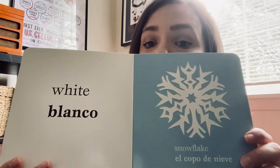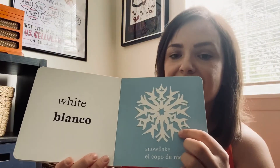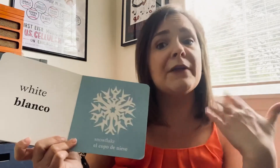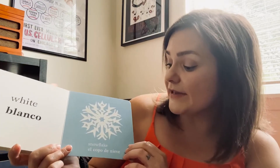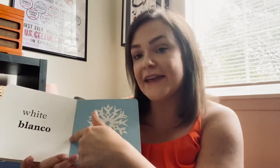It's our last color, friends — we have white. What is this a picture of? It's a snowflake. We haven't seen snowflakes in a long time; the weather's been too hot for snowflakes, right friends? So in Español we say el copo de nieve, and el copo de nieve is blanco — the snowflake is white. Thank you so much for reading with me, friends. I'll see you guys soon. Bye!